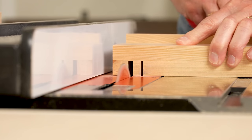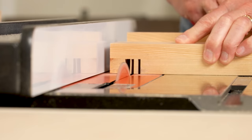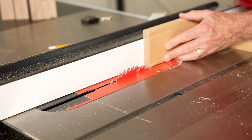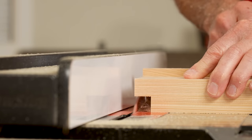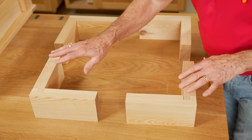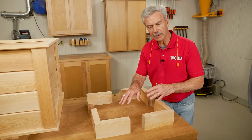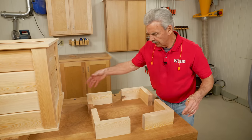At the table saw, after removing the riving knife, I'm cutting a dado in the front and back pieces. Adjusting the fence allows me to cut a rabbet on the side pieces. Combining these two cuts will result in a 90-degree corner. The front pieces are the longer of those and they appear here and in the back.